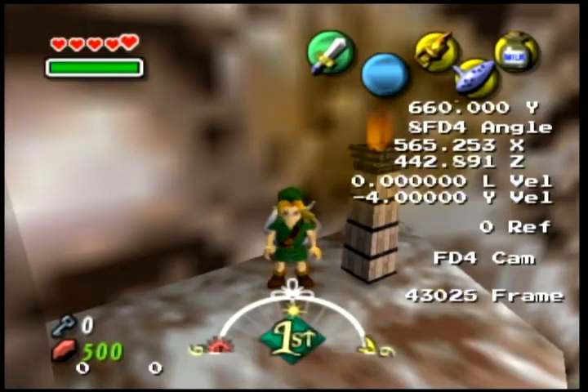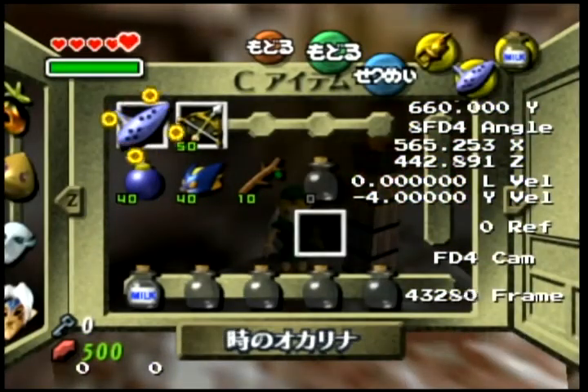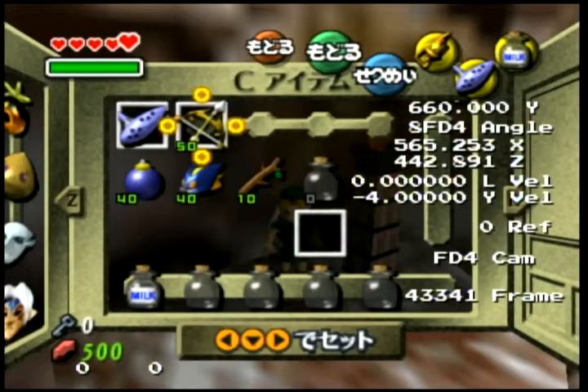Welcome. This is a setup tutorial and advice on how to do frame-perfect milk swap pause, for only doing the milk swap with two C buttons — so if you have Ocarina specifically equip-swapped over bow or something like that.